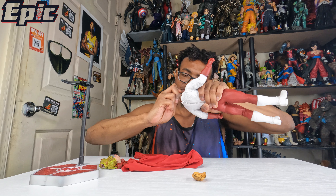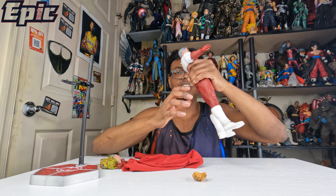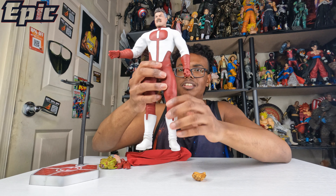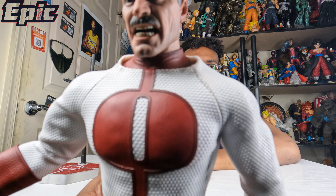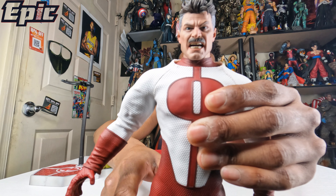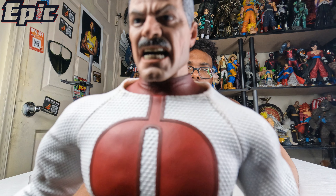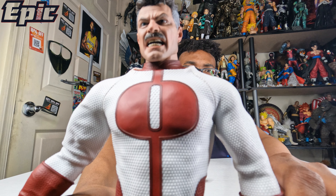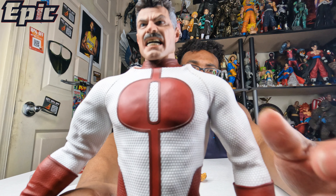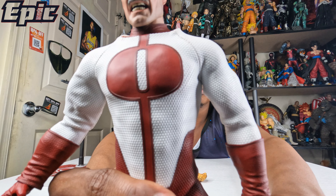Alright, let's get this thing assembled — it's a pain trying to get the sockets in, very frustrating. This is how it looks with the suit on. And you can see it has nice texture — look at that. It's very heavy too, like hard plastic, so you probably don't want to drop this.